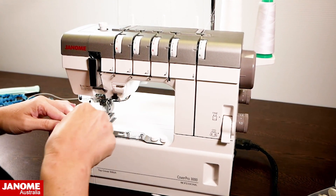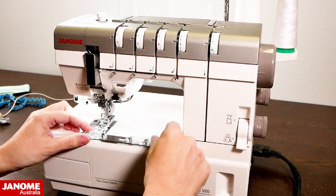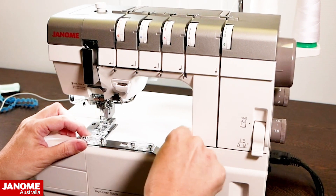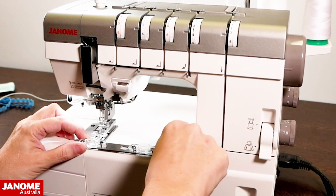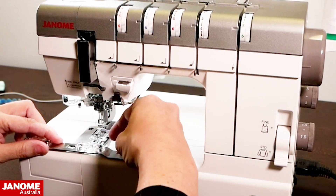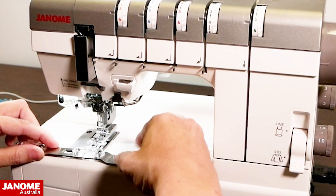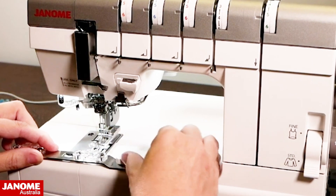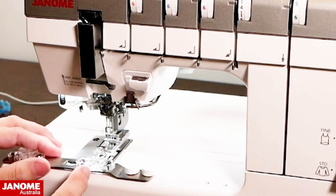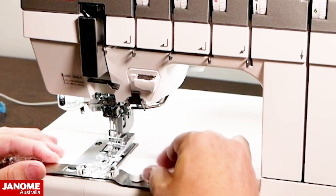That's our bias tape guide part done. Now we're going to swap over to the belt loop maker, so we undo these screws and move the belt loop guide over to our left-hand screw holes. The guide you want to use needs to be the one in front of your foot. I'm going to tighten them up until almost tight, then adjust to make sure it's right in the center of my foot before doing a final tightening.